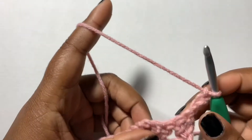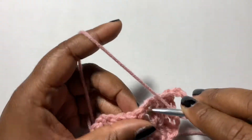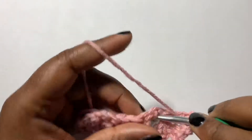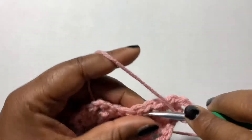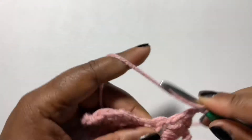Now you're gonna work into just the top of this chain-two space, and you're gonna do like what you did before: two double crochets, chain two, and two double crochets.